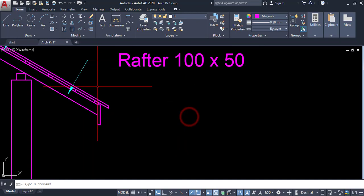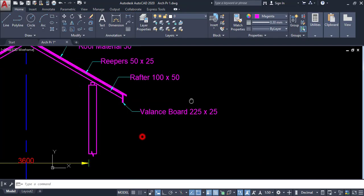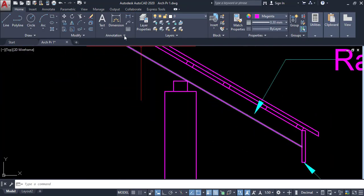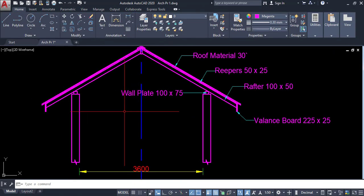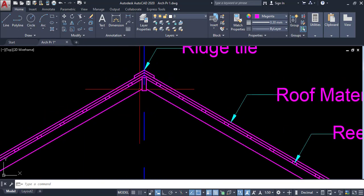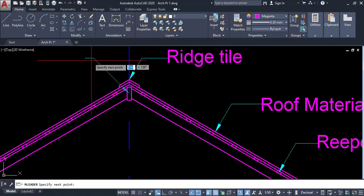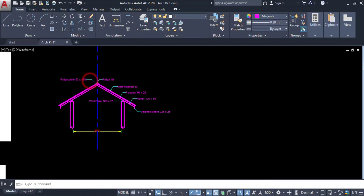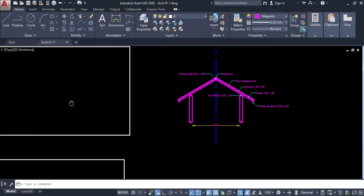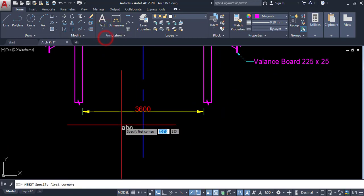Then I have to mark the rafter. Click on this point and enter — the rafter is 100 by 50. Then I have to mark the fascia board. We also have a wall plate here, so mark it. All materials are marked and here we have to mark another important material — this is called the ridge plate.